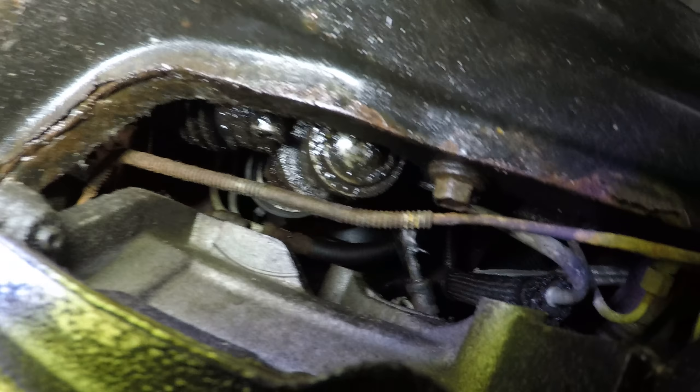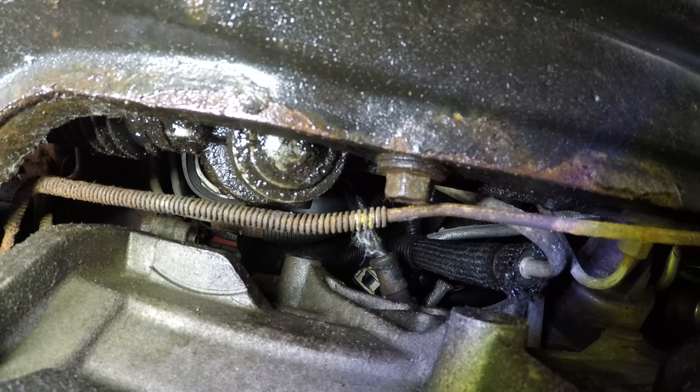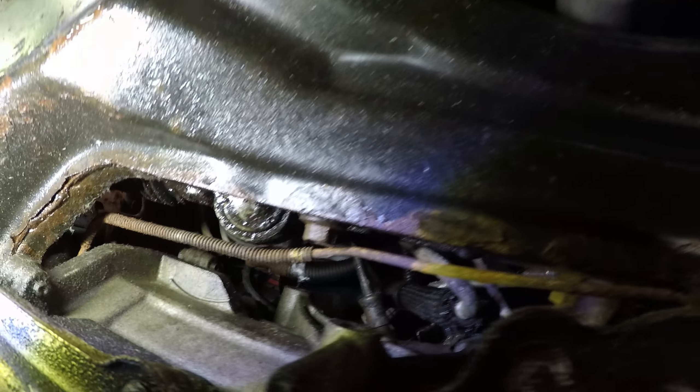If you look, we're leaking at the top of the seal on the rack. He's wiggling the steering a little bit — there's slop in that rack. So he's gonna have to get a new rack for this car.